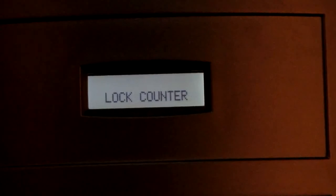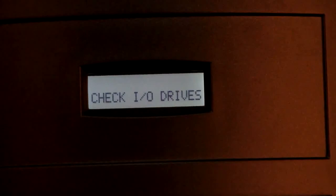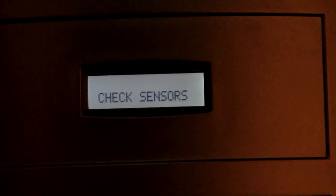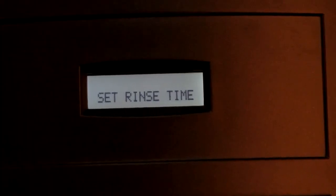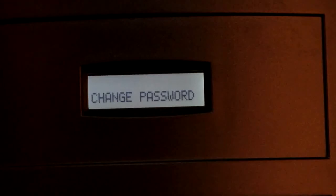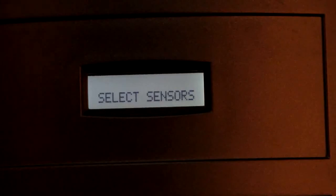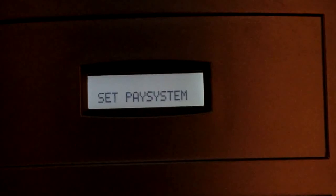Level 3 is lock counter for locking the machine to a set number of dispenses. Level 4 is load default to load the default factory settings. Level 5 is check IO drives for checking all drives. Level 6 is check sensors for checking the different sensors in the machine. Level 7 is set rinse time to set the idle time. Level 8 is change password. Level 9 is select sensors to define the sensors needed. Level 10 is set pay system to decide the mode of payment for beverages.